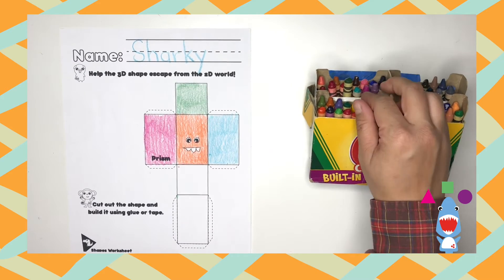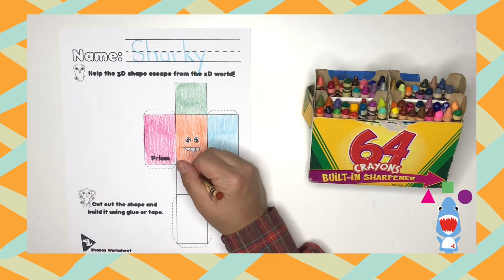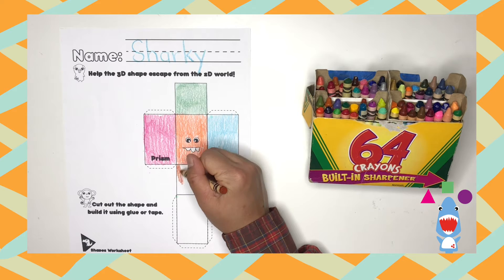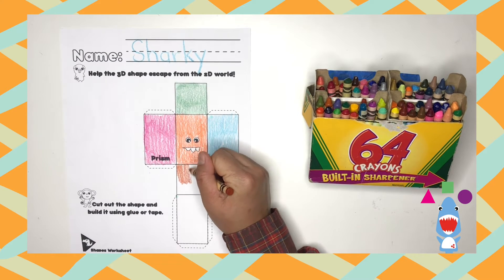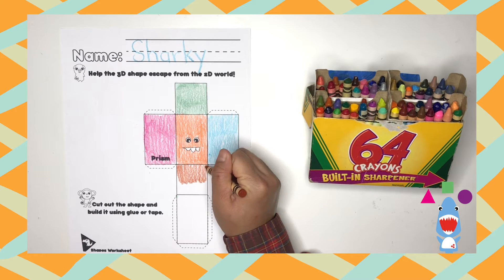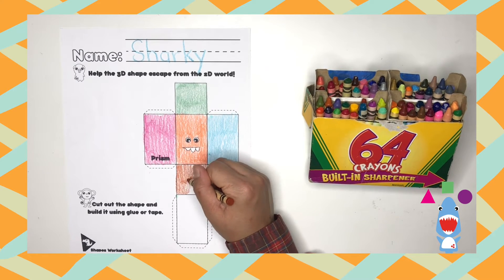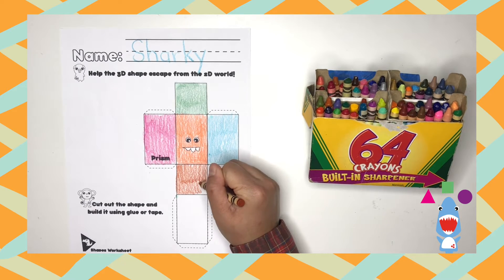Okay, now grab another color crayon and color the square that's beneath the middle rectangle. Does my dinos know how many sides a square has? It's the same amount of sides as a rectangle — did someone say four? Great job, dinos.